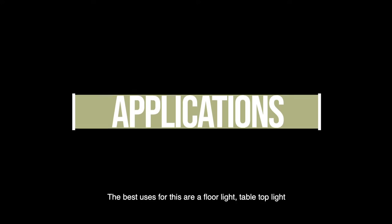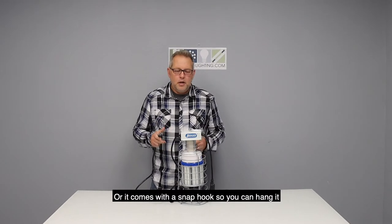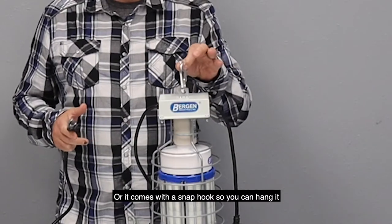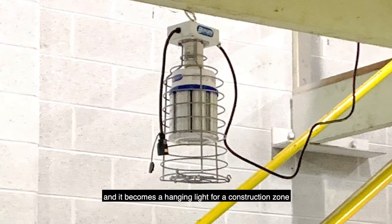The best uses for this are: it can be a floor light, it can be a tabletop light, or it comes with a snap hook so you can hang it and it can become a hanging light for a construction zone.